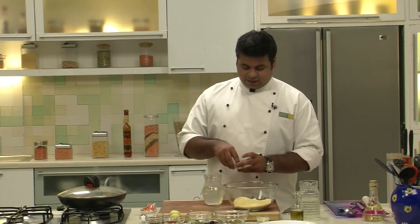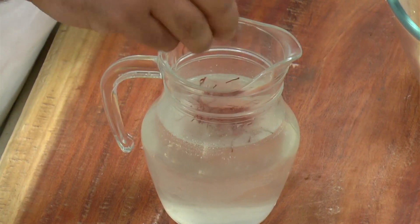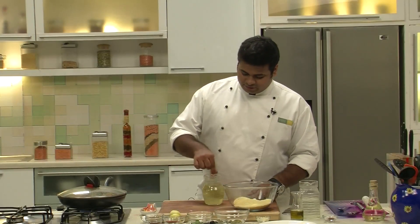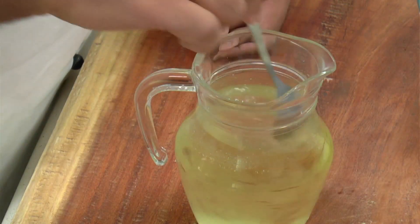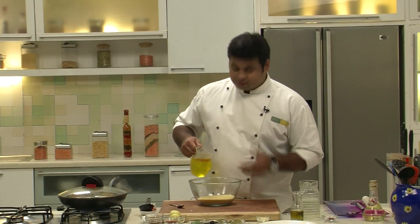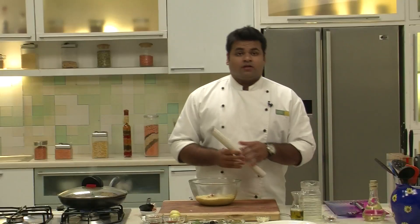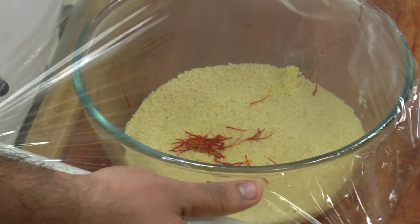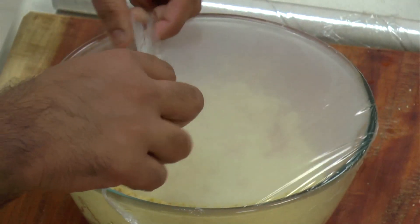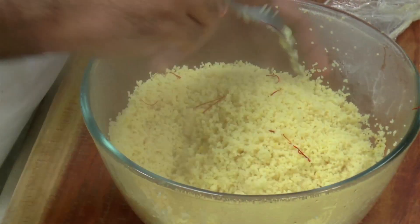Now here I have chicken stock. For flavouring I have some saffron. Give it a mix, then heat it up in the microwave. Now I will put this hot saffron-flavoured stock into the couscous. I will wrap it and let it bloom. Now it's been 5 to 6 minutes — let's check the couscous is properly cooked.